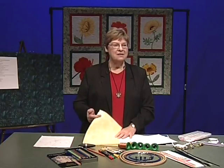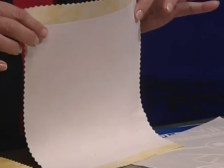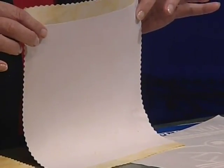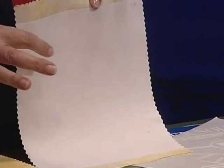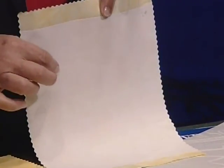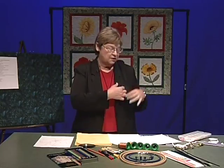Supply number two, obviously fabric — lots of fun fabric. Number three, and this is another difference in bodacious appliqué, this is fusible interfacing. Do not confuse this with fusible web. Later we're going to need fusible web, but don't confuse fusible interfacing with fusible web. You know fusible interfacing if you have ever made a shirt or jacket — it's from the garment industry and it is in the lapels.